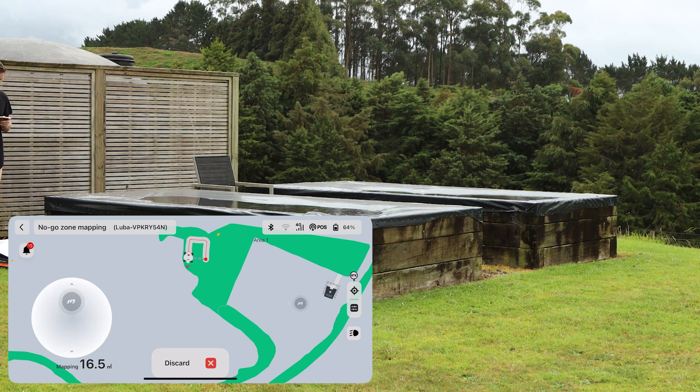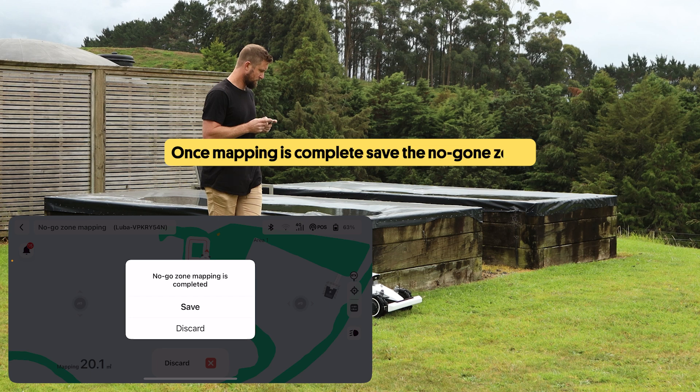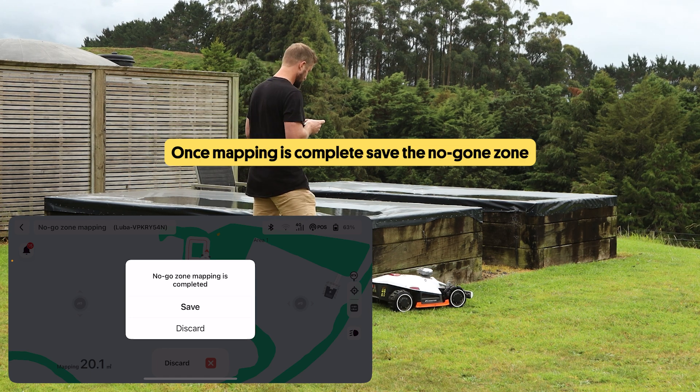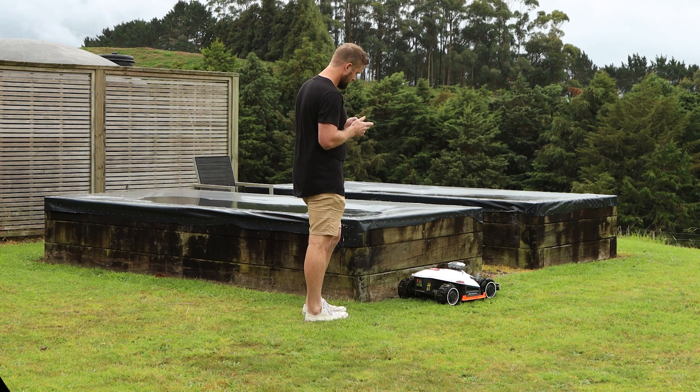Continue mapping the area until you get back to the starting spot, where the app will say mapping is complete and ask if you want to save the no-go zone. And that's it! Your robot mower will now avoid this area every time it mows.